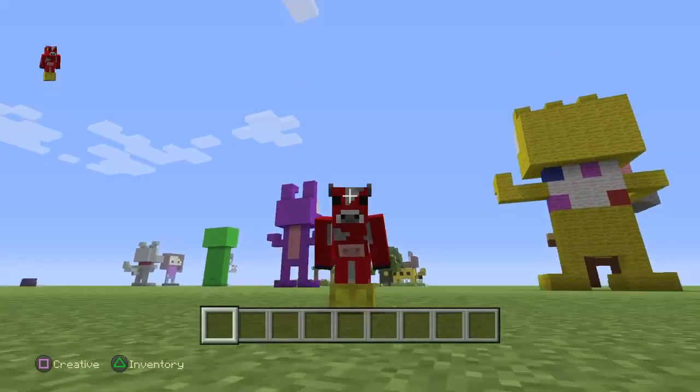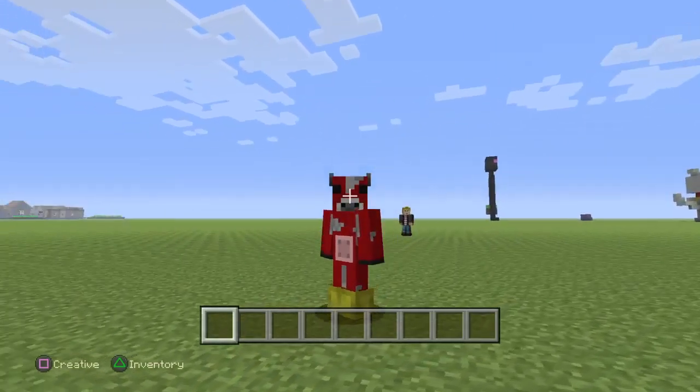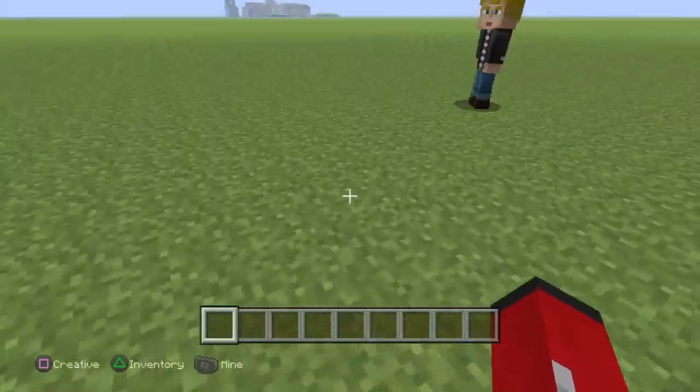Hello everyone, I'm Bethany here and today in this video I will be in my pilgrim world, because that is my favourite world obviously. What we're going to be doing today is building a squid.